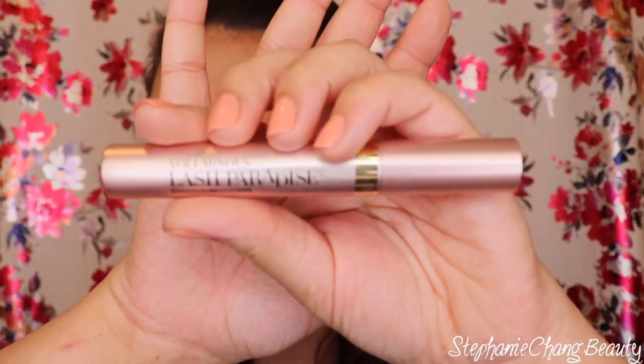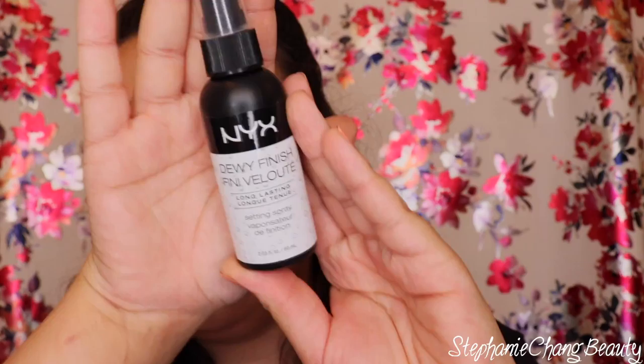I'm going in with the L'Oréal Voluminous Lash Paradise in the waterproof formula, color Blackest Black, and applying this all over my eyelashes. Last but not least, I'm going in with the NYX Dewy Finishing Spray, spraying this all over my face to lock in this glow and sheen for the summer. I always do a practice spray first, then spray my face — keeping my eyes down low so it doesn't get underneath the eyes since I just put on mascara. This is the finished look — it's super glowy, super highlighted. Thank you guys for watching, bye!